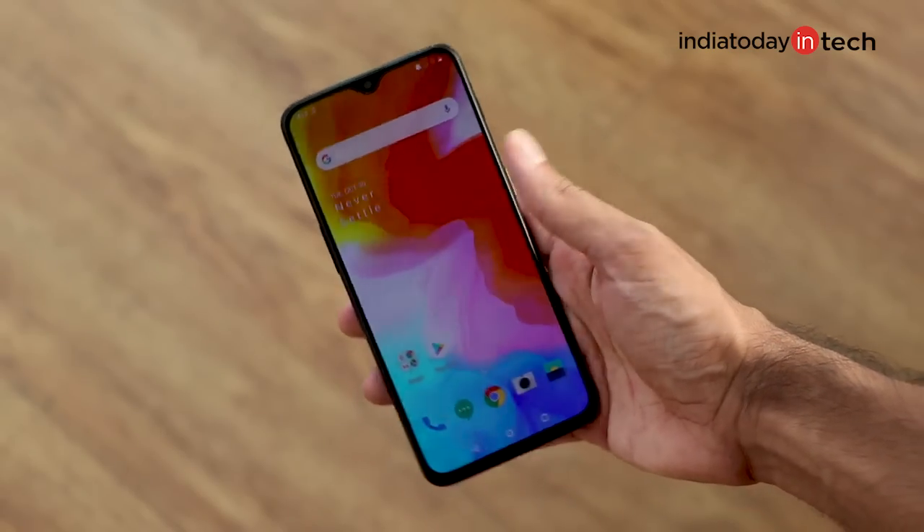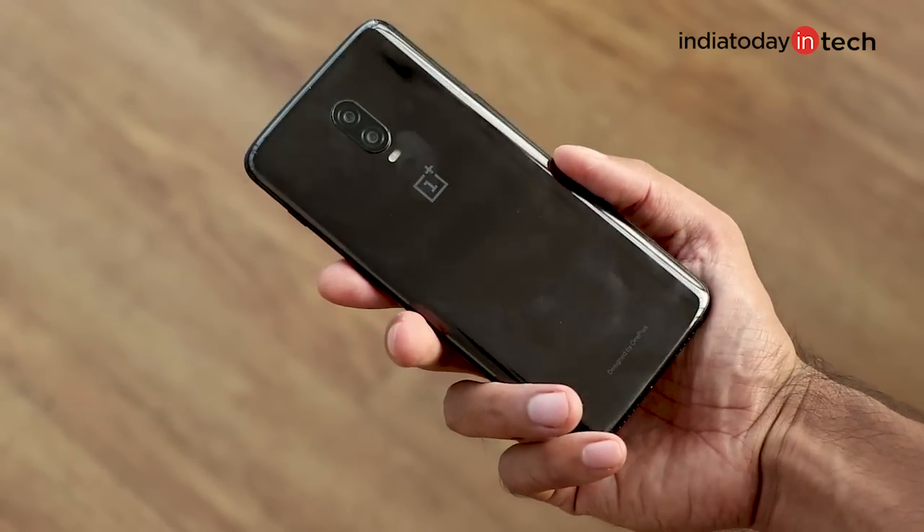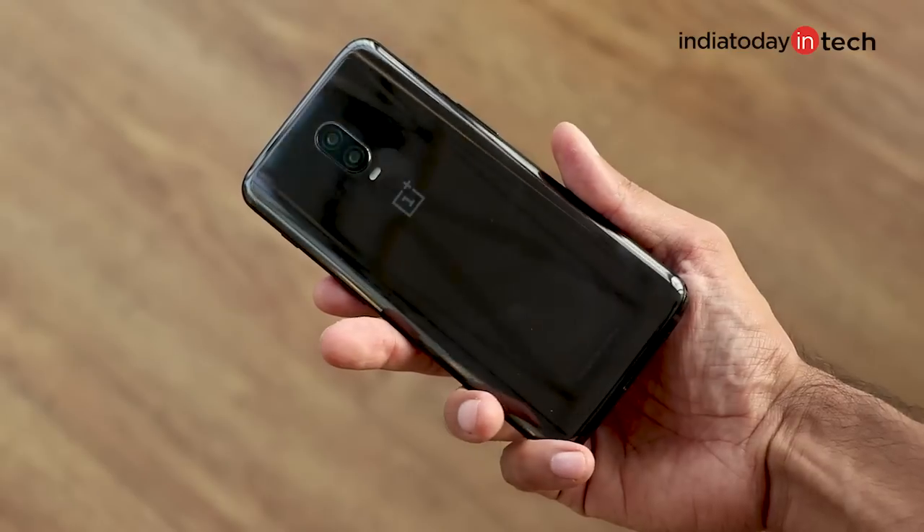Before moving further, if you haven't subscribed to our channel, do so by clicking the link below. And if you want to know how good the OnePlus 6T is, click on the link above to watch the review.